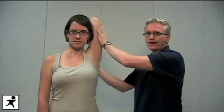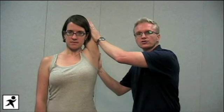The other way of stressing this joint is to bring her arm behind her head and again stressing the acromioclavicular joint this way.